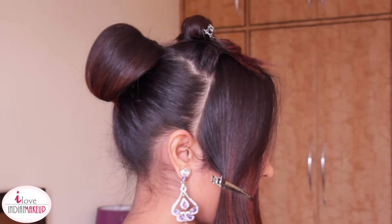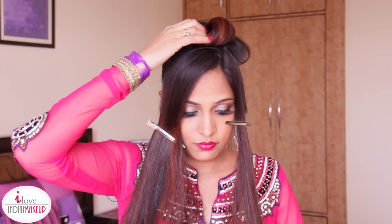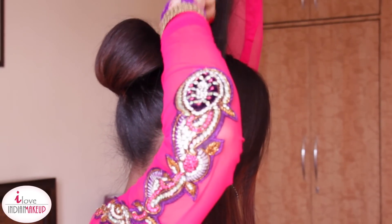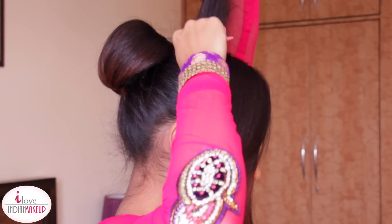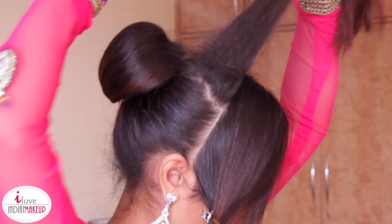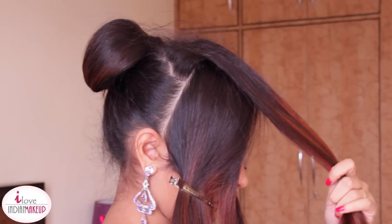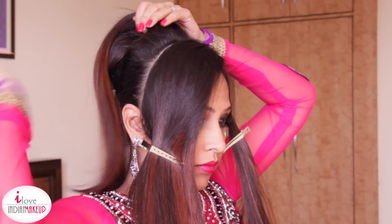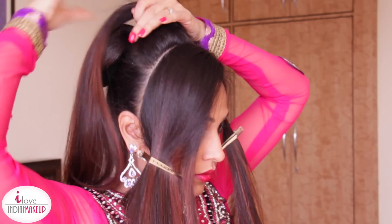Once you're done with that, fan out the hair to cover the doughnut bun. Now remove the hair clip from the crown area section we had separated out earlier. Backcomb this section, apply some hairspray on it, and leave it for a good 10 to 15 seconds. Then smooth out the section — take your time while doing this so you don't lose all the backcombing.